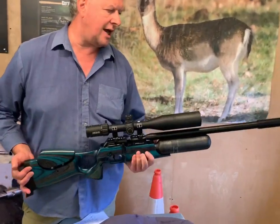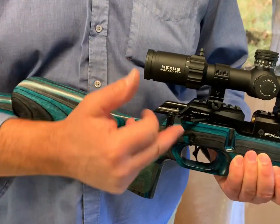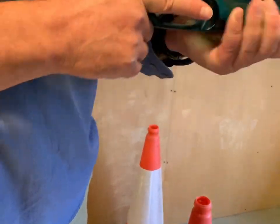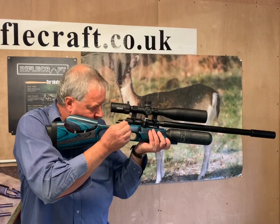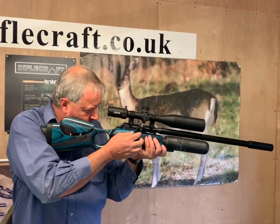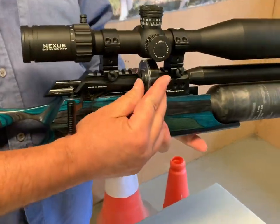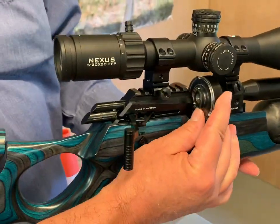Now I'm going to show you how silky smooth the cocking system is. You've got that nice side lever — it pulls back. Unusually the magazine goes in at an angle with this, so it's actually sloping upwards. I've got some pellets in there already. You saw how smooth that is — it really is very light, very easy and very smooth. FX have got that down to a T. Taking the mag out, we're sliding it out of its groove, and as I say, that's coming out at a downward angle, which is very unusual.